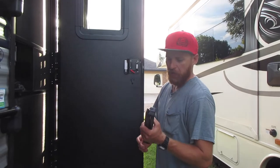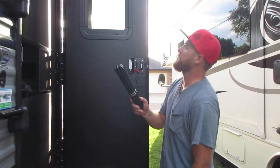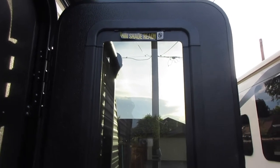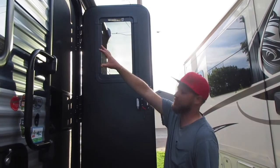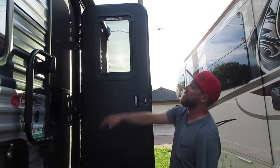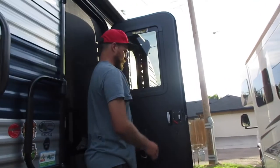From RV upgrades, we ordered two of these thin shade replacements. Our camper says 'thin shade ready,' and we noticed when camping that at night, when we have lights on inside, you can pretty easily see what's going on through these. Also, the lights on the outside shine in pretty good, so these will take care of that.